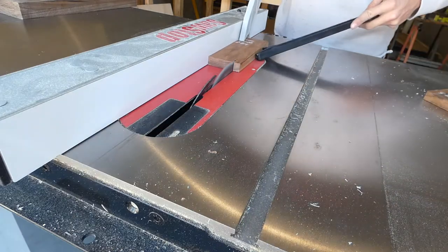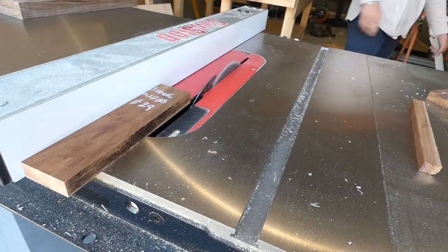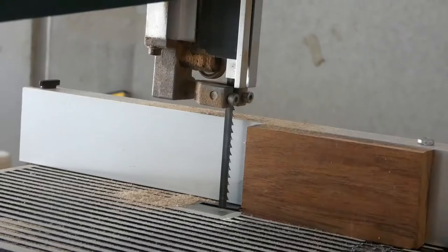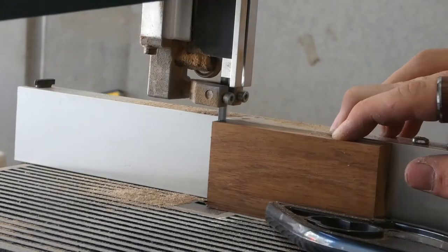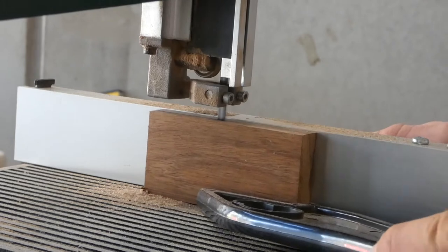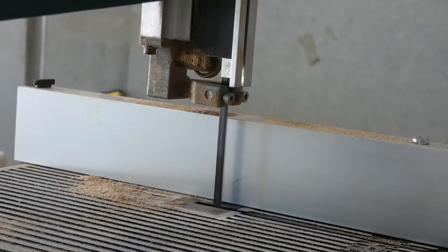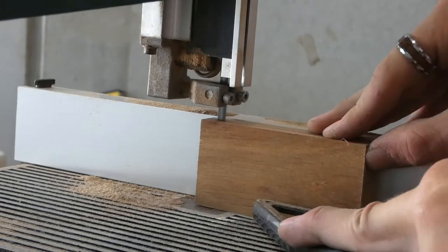This is a story about a new adventure: making a compound miter box, something I've never done before. I started out cutting and dimensioning the wood using power tools to get the bulk of it done.